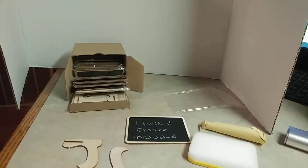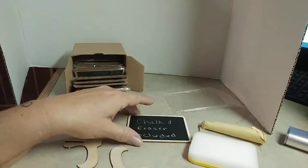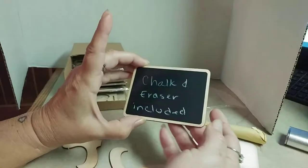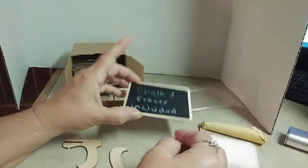Hey guys, today I have these JT Dot Chalkboards. They're 3 by 4 inches. They are wood, and they have a sticker on the front instead of paint.